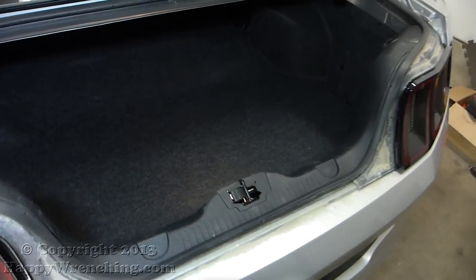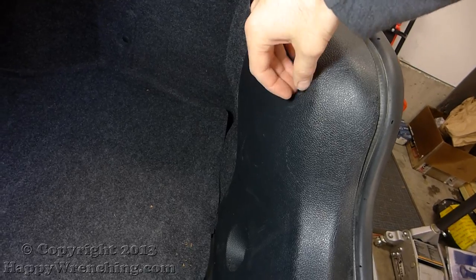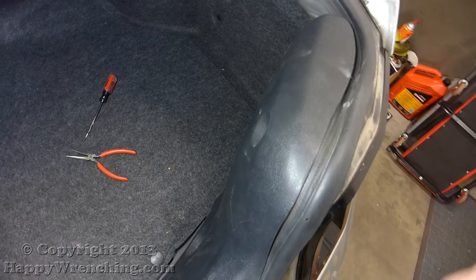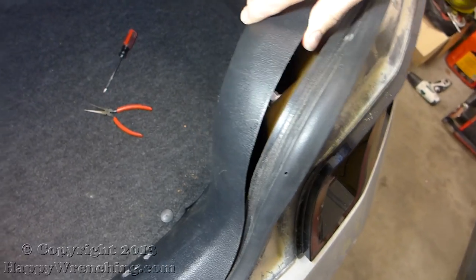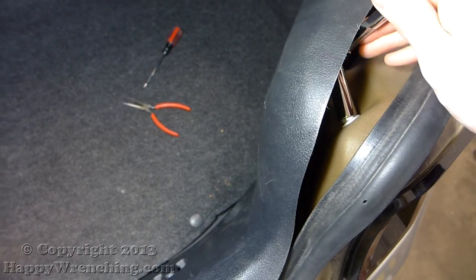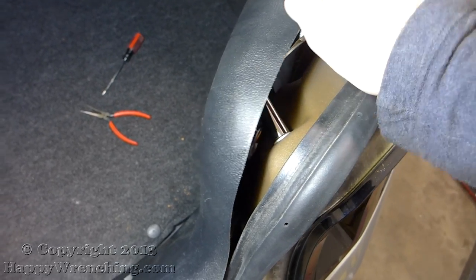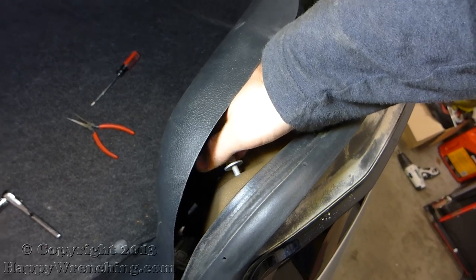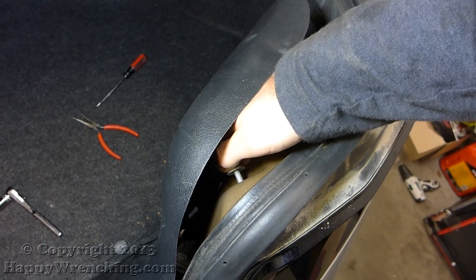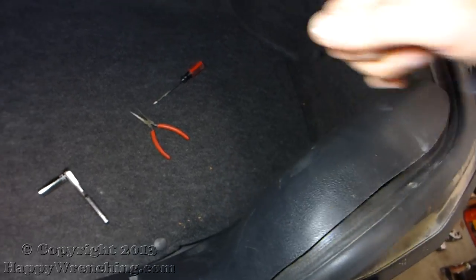We're going to get started by removing the tail lights, and that's done by first taking out this thumb screw. Once you have that out of the way you can peel back this plastic cover and you can see the nuts underneath. There are three of these and I believe they are 12 millimeter — I apologize, I don't know the exact size, they're either 12 millimeters or 13 millimeters.